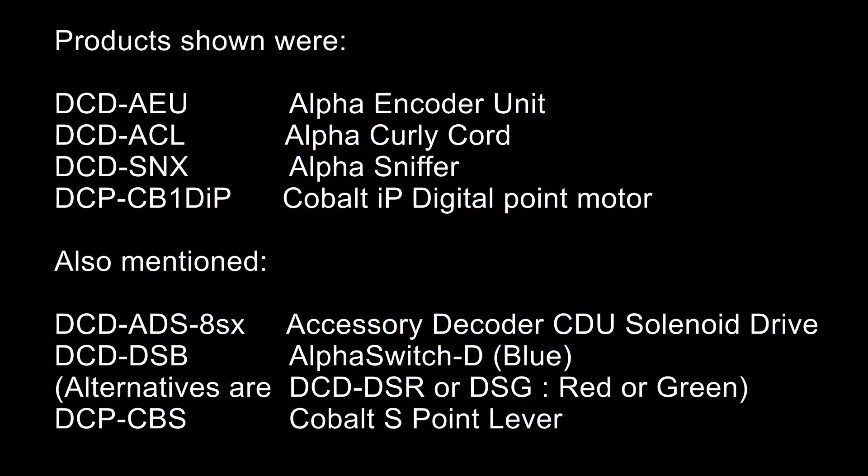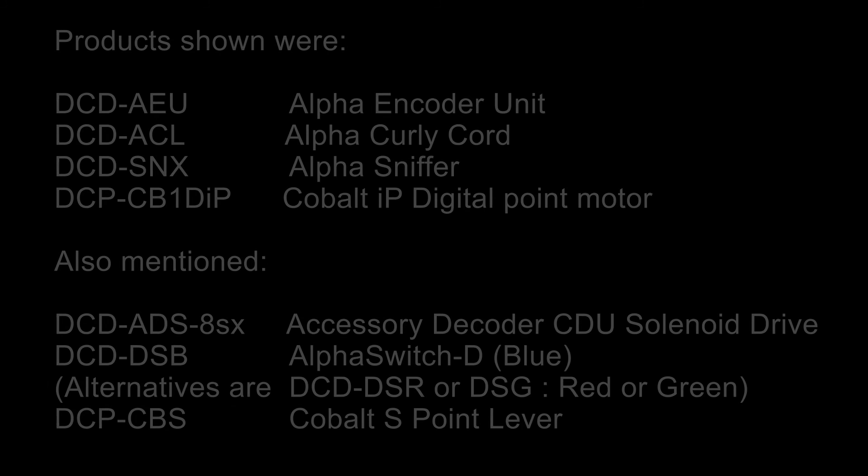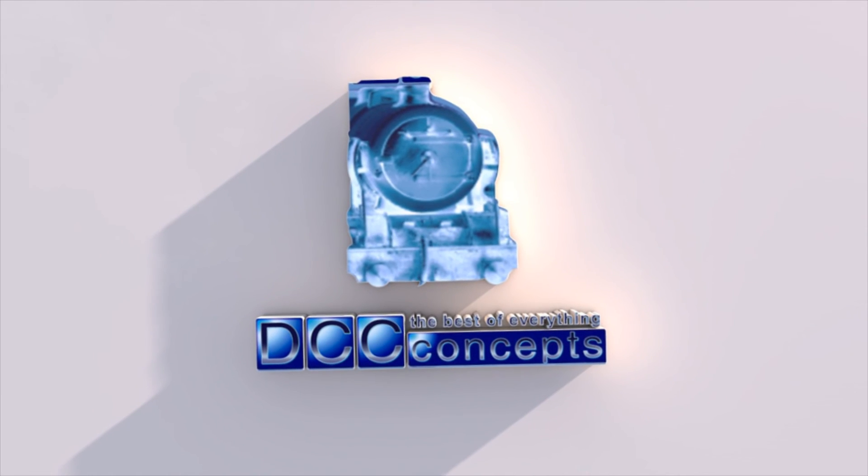Don't forget to visit our website dccconcepts.com for other tips, as well as other videos that help you set up, operate, and — most importantly — enjoy your layout.